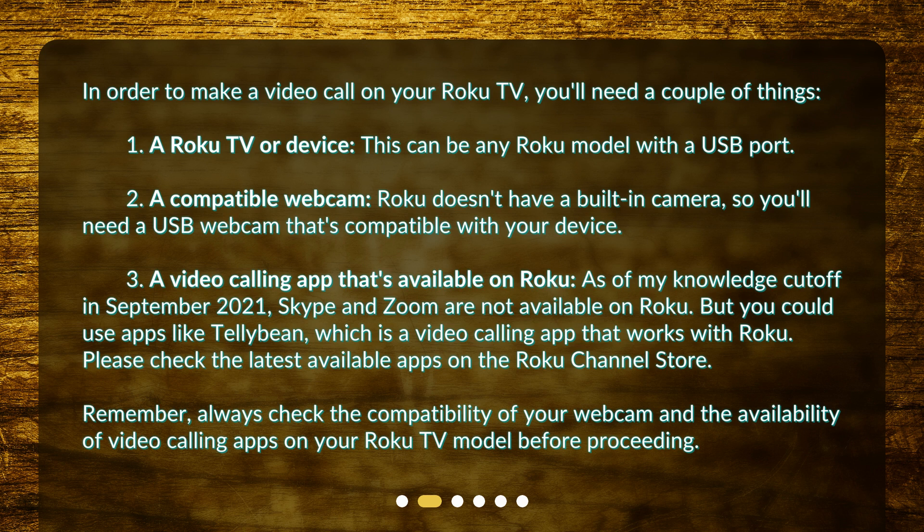3. A video calling app that's available on Roku. As of my knowledge cutoff in September 2021, Skype and Zoom are not available on Roku, but you could use apps like Telebean, which is a video calling app that works with Roku. Please check the latest available apps on the Roku Channel Store. Always check the compatibility of your webcam and the availability of video calling apps on your Roku TV model before proceeding.